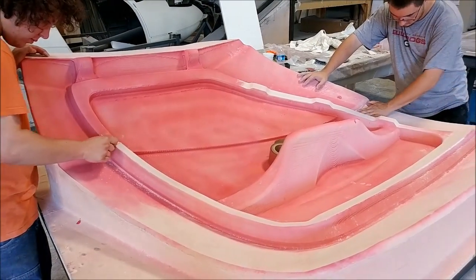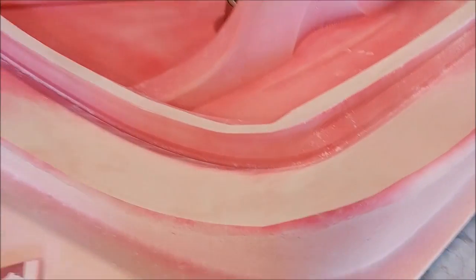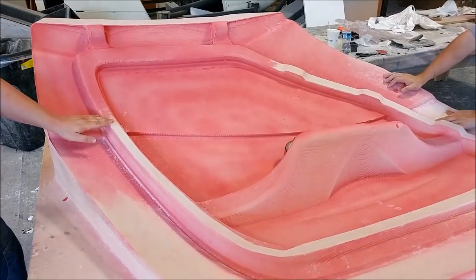Here the guys are just starting on sanding the inner door frames — these are the ones that ran over the weekend with the ball mill, one on Friday and then over the weekend. They're saying they're not really having too many problems with that, so that's good news.